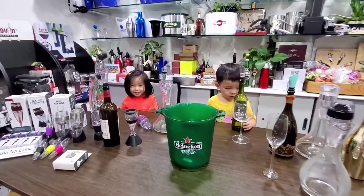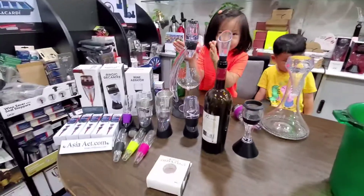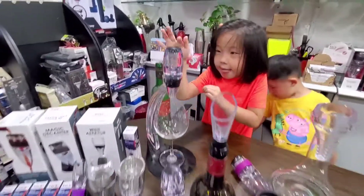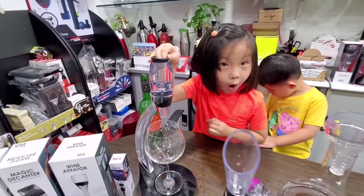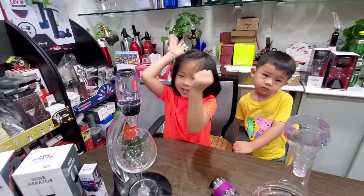Hi everybody, today I'm going to tell you what are these things. There's a magical decanter over here and this is for decanting the wine. And this hole will let the air to come in.